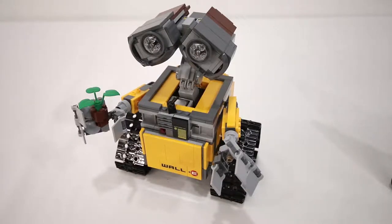Hey everyone, Jason here. Today I'm going to show you how you can modify the official WALL-E set using the PFX brick to add light, sound and motion to the model.